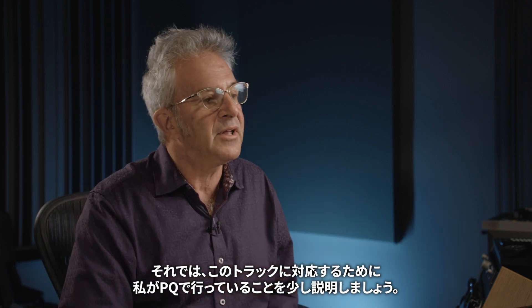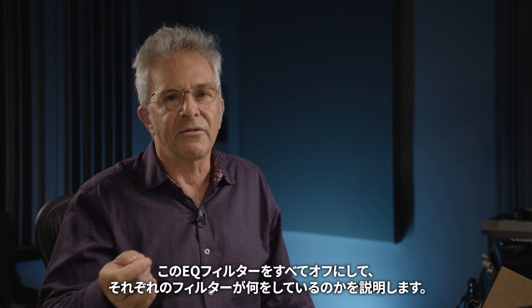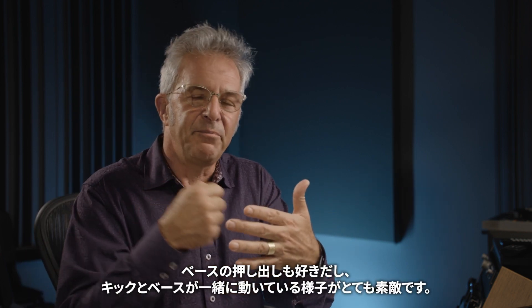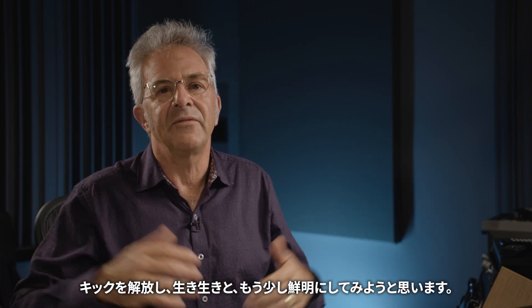Let me walk you through what I'm doing with the PQ to address this particular track. There were a few things I wanted to address in the original mix. The first is the very low end — I love the thump of the kick and the push of the bass, but there's a little bit of extra heaviness in the very bottom. I'm going to try to pull a little bit of energy out from 30 Hz on down to liberate the kick, let it come alive and give it a little bit more definition.